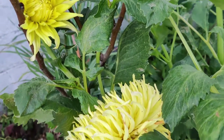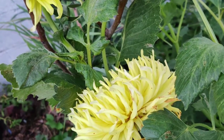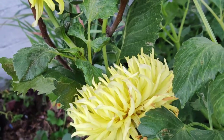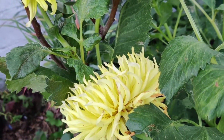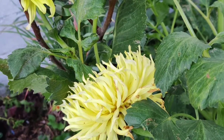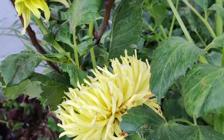The planting holes should be slightly bigger than the root ball, and compost, sphagnum moss, and bone meal should be added. Dig a hole 6 to 8 inches deep, set tubers in with eyes facing up — the pointed parts — and cover with 2 to 3 inches of soil.